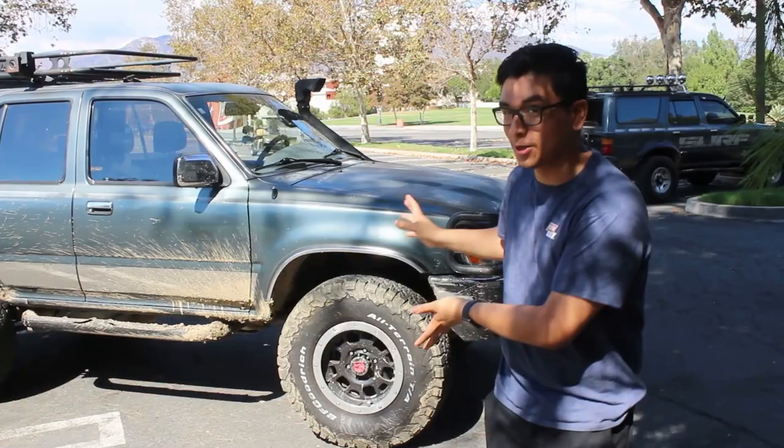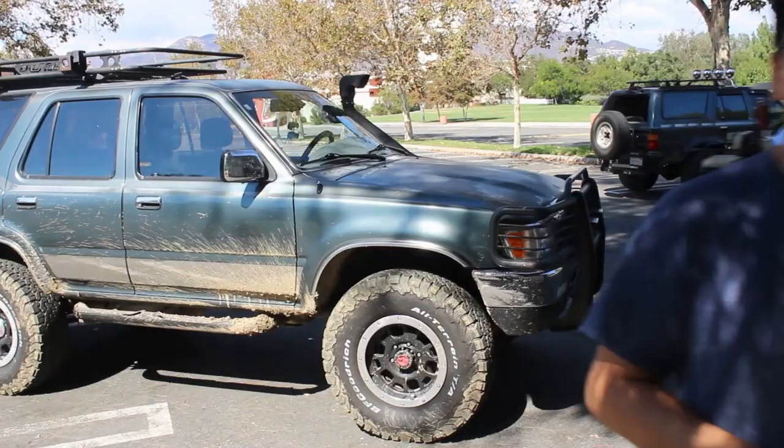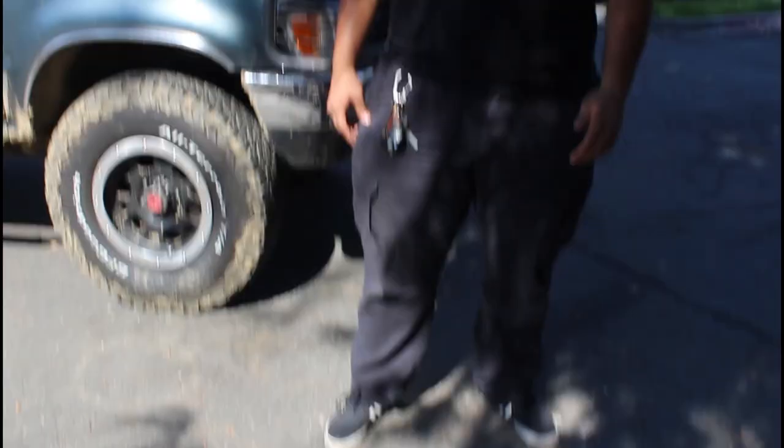Welcome back everyone. Today I have a very special video for you guys. I have my friend Mario's car — he's actually here with me behind the camera. Today's a really hot day so excuse me for looking like a mess, but I'm going to show you guys around his truck.